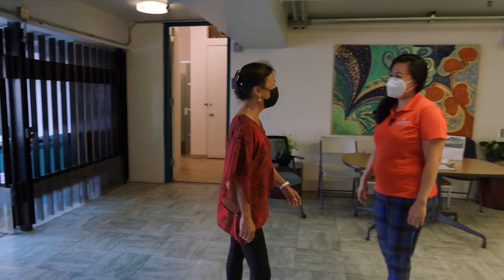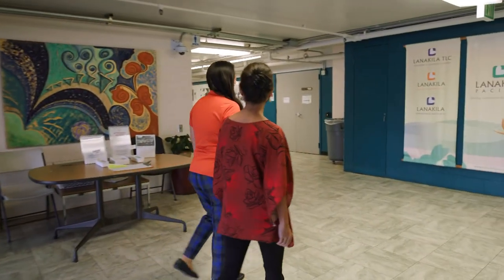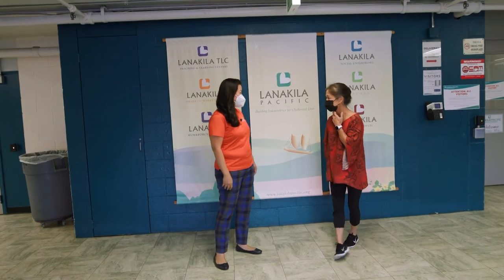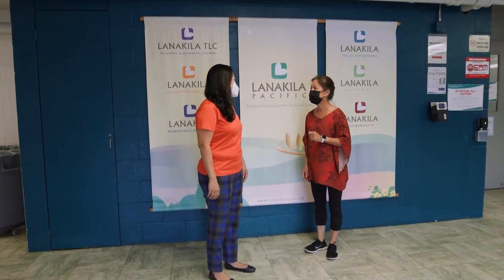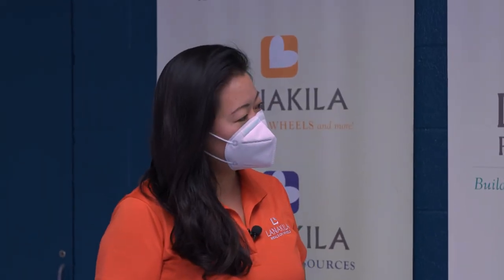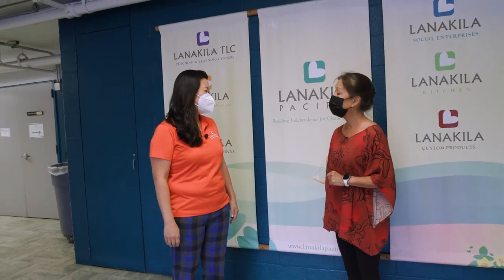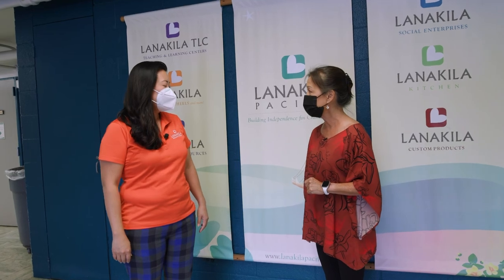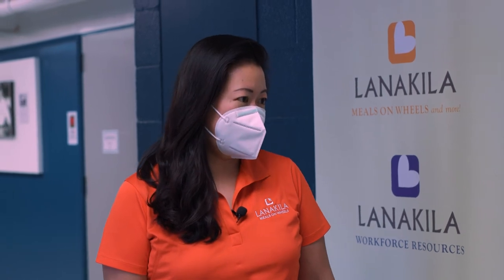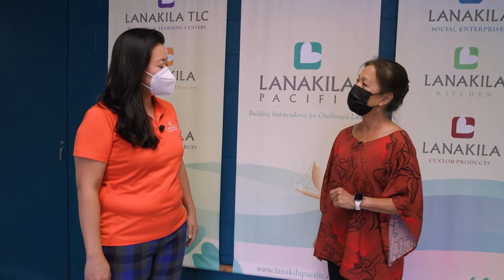Hi Lori. Hi Sue, welcome. Thank you. We're so glad to have you. So we're so excited that you're here with us today to talk about the Lana Kila Meals on Wheels program. Lana Kila Meals on Wheels is the largest and only island-wide home-delivered meal provider. We provide meals for homebound seniors and individuals with disabilities. How long have you been doing this? Lana Kila Pacific, our organization, has been around since 1939. The Meals on Wheels program has been around since 1976.